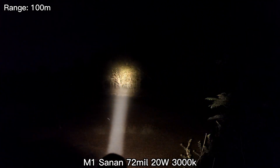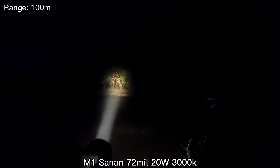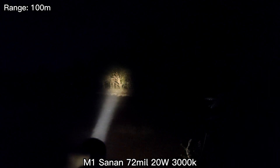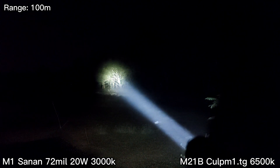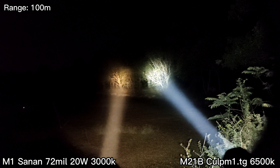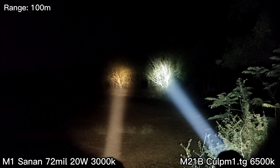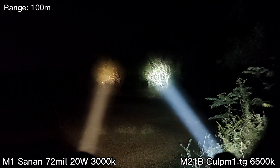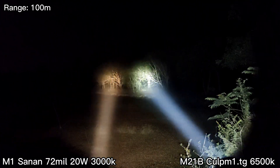Not bad for this LED — the Sanan — it's about 1500 to 1600 lumens. It has a smooth reflector.